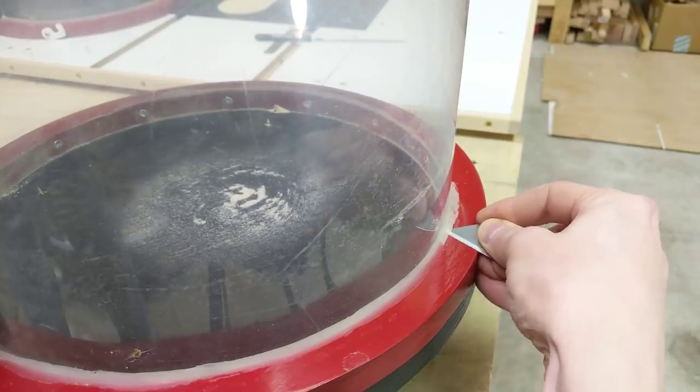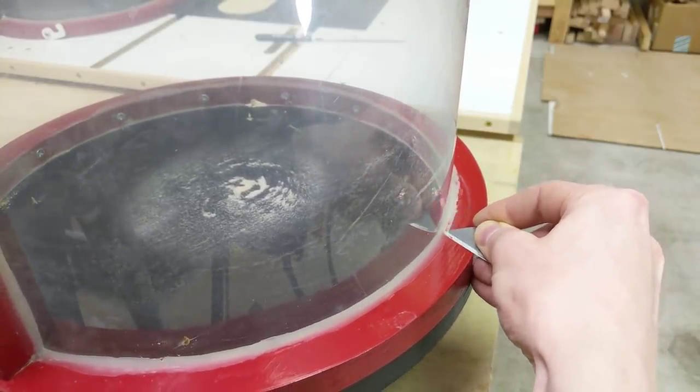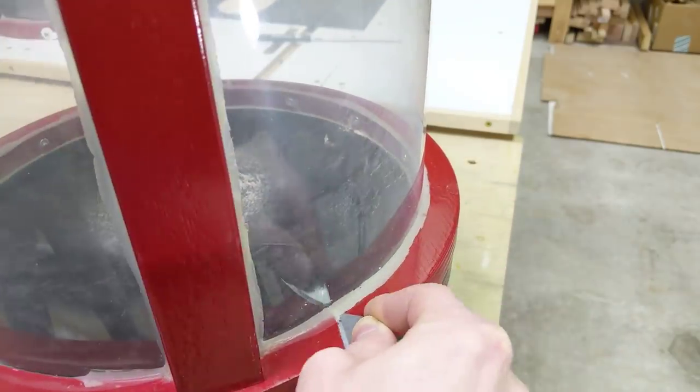Since the silicone doesn't stick very well, that makes it pretty easy to remove. I'm going to take the polycarbonate apart and reseal it with the CicaSeal.